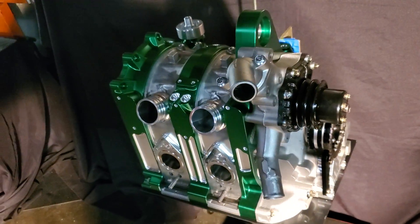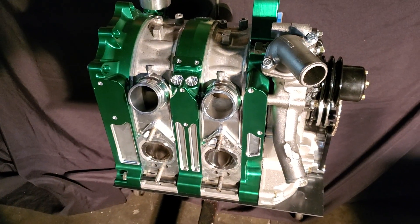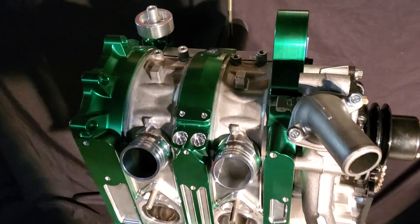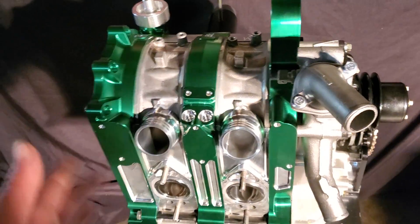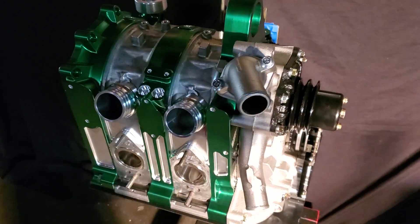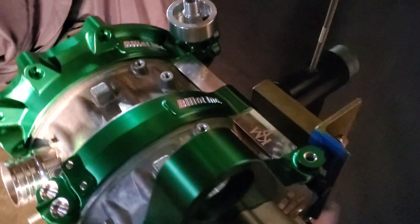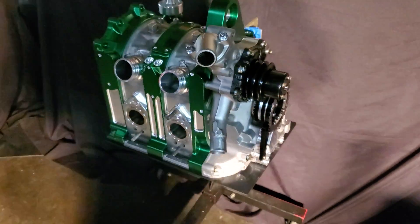We're running ceramic two millimeter seals. I toleranced all of the side seals myself — factory Mazda speed racing tolerance. Our bearings are three window Racing Beat, front and rear. Everything's been WPC treated: the rotors, the shaft, the bearings. There's just a lot of small attention to detail and work that went into this beautiful billet peripheral port KMR built 13B.